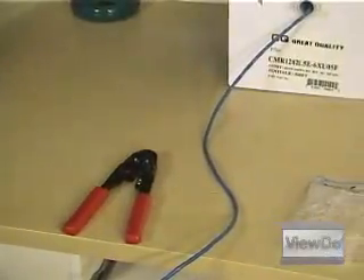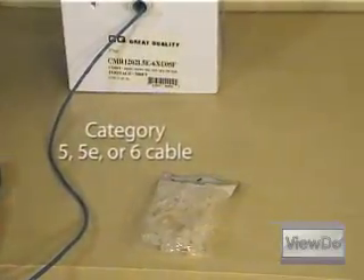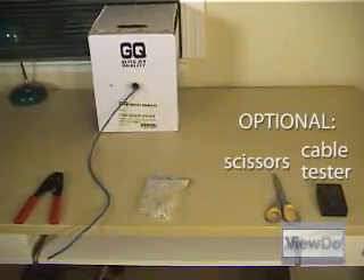Here's a quick look at the tools you'll need to complete the job: an RJ45 cable tool, category 5, 5E, or 6 cable, RJ45 connectors, and optionally scissors and a cable tester.